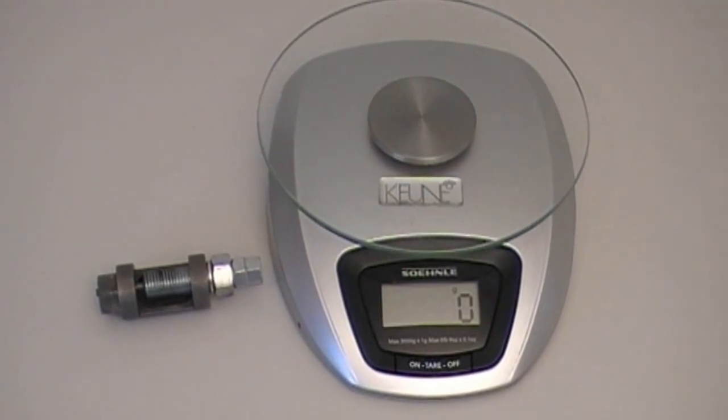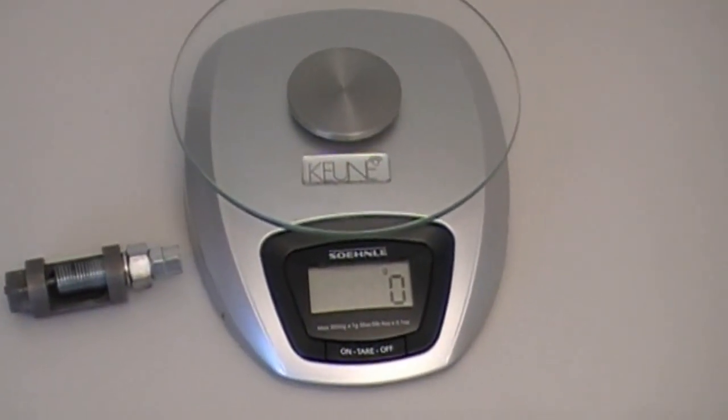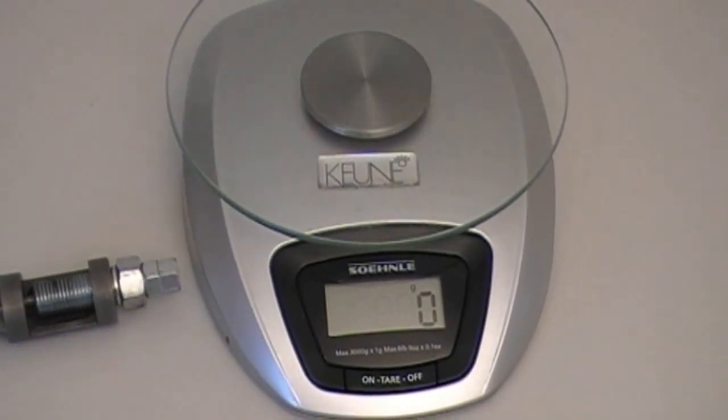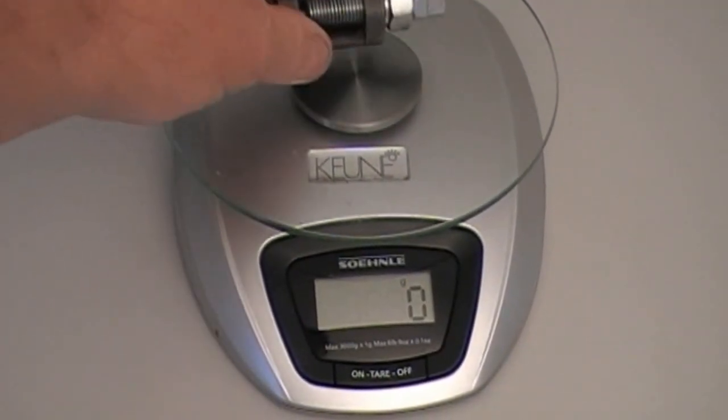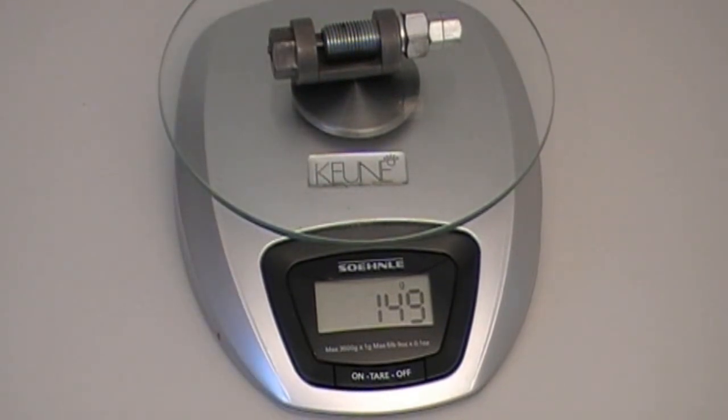First of all I'd like to show you the weight of the chain breaker. If you can see this scale, it's zero. I'm just going to put the tool on it — it's 149 grams.